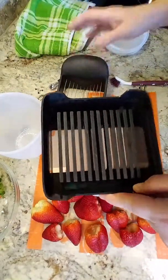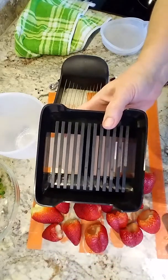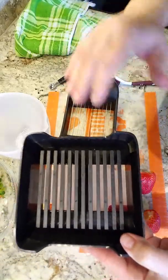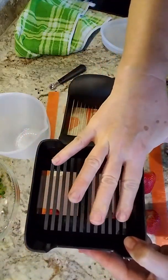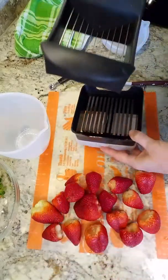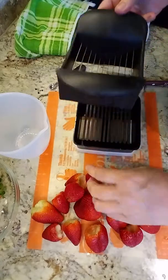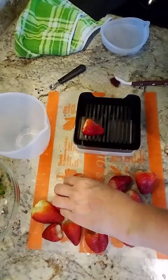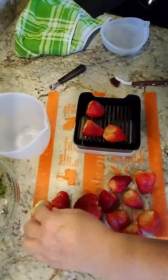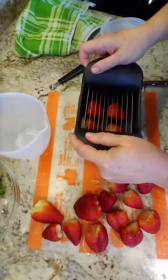If you're not familiar with the Quick Slice, you can either slice in planks or in sections — just depends on what you want to do. We have the base here, and we just lay our vegetables or fruit on here. Then we use the actual slicer and rock it back and forth to slice them up.